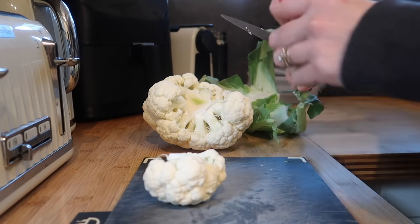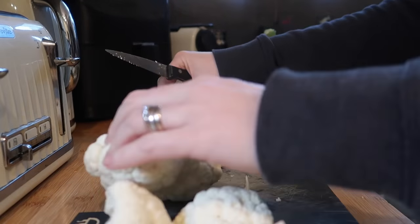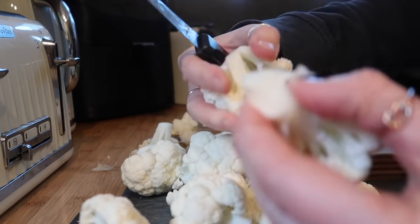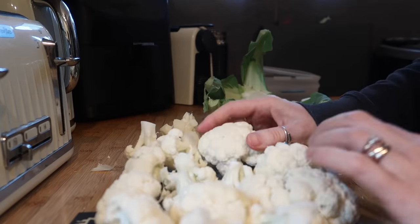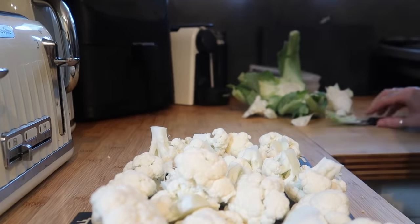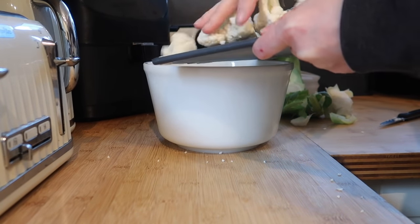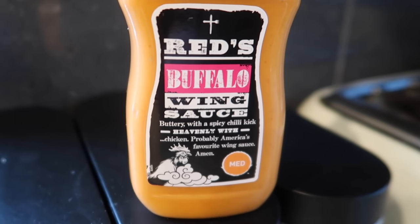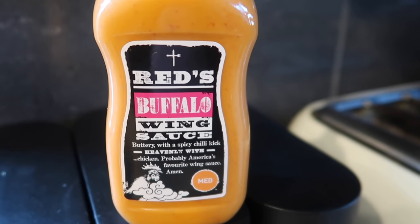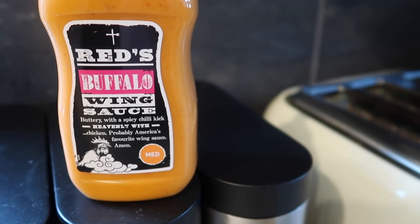So I'm just going to cut this into florets. This is the sauce I'm using — it's Red's Buffalo Wing Sauce. I did want to use Frank's but they didn't have any, so I'm just going to pour this all over the cauliflower and leave it to sit for a couple of hours until we want to eat.